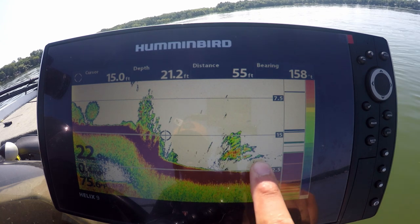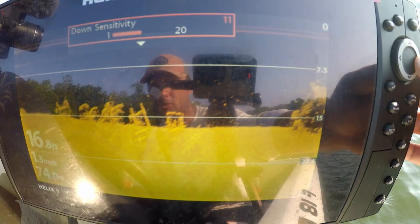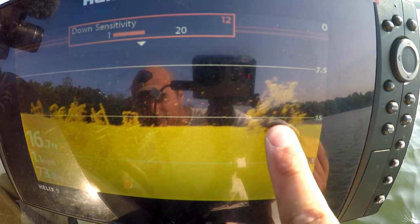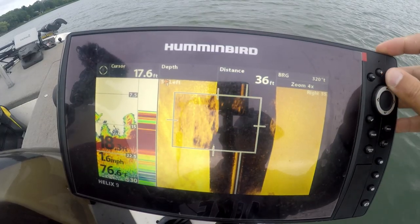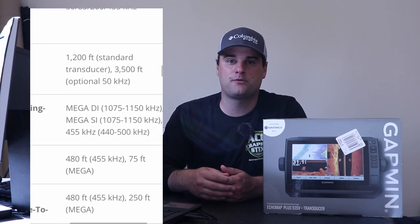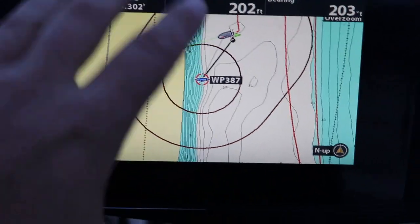At the $1,000 price point I require quite a bit. The first requirement is to have a 2D or traditional sonar system — those color palettes are great for determining the size of objects or fish directly underneath your boat. I also require some sort of down-looking sonar, like down imaging, down scan, or down view depending on the manufacturer, and some sort of side-looking sonar — side imaging, side scan, or side view. For both, I expect some sort of megahertz frequency being beamed from the transducer, because that megahertz frequency or mega imaging technology provides the clearest image on your display.